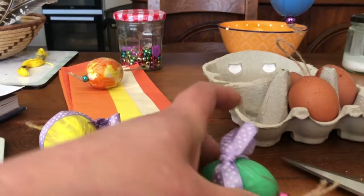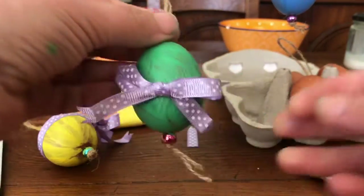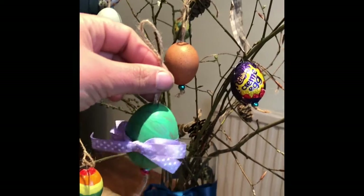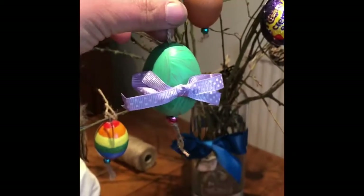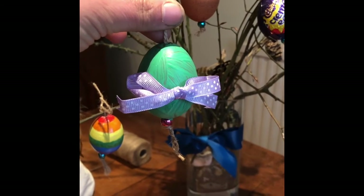I always forget which way to go! There you go — and then you have a beautiful bow on your Easter egg ready to hang on your tree. Once your little egg's complete, add it to your tree. Hope you enjoyed this tutorial and stay tuned for another one.